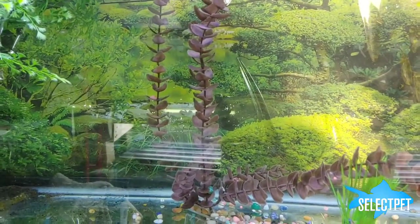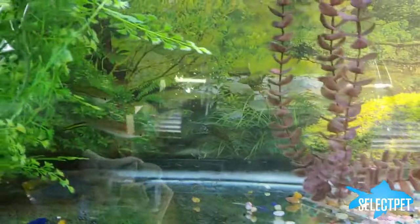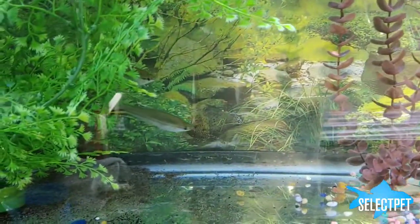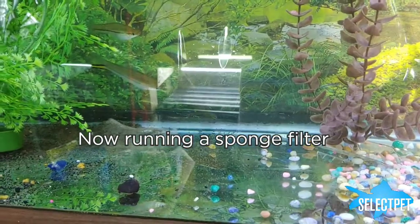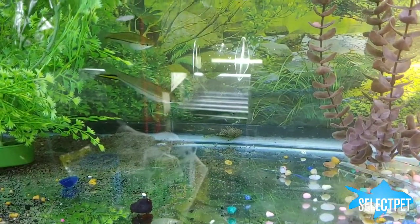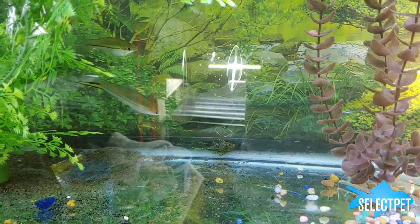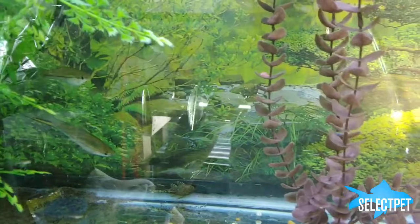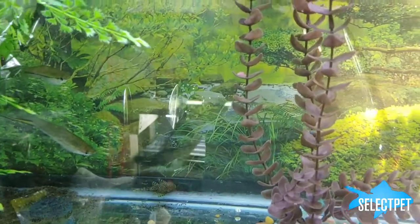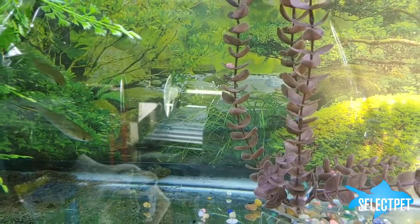This tank here I'm running a Penguin Biowheel 250 as the primary form of filtration, and the tank has no heater. It's currently just running at ambient temperature of whatever the room is — it's probably going to be mid-to-upper 70s.